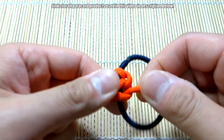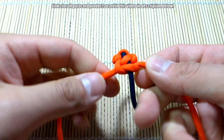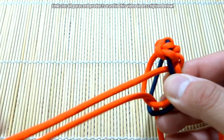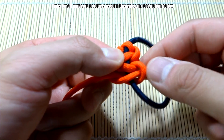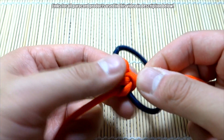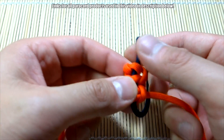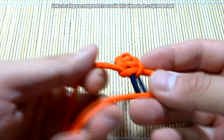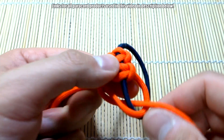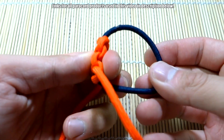Continue with the Solomon knots — I'm sure we're all very familiar with the Solomon knot at this point. For those who are beginners, the Solomon knot is very simple, as you can see. As you go along, every few knots just press everything into shape to keep it nice and straight.